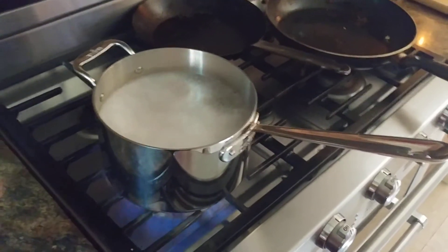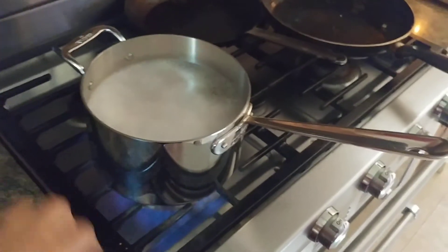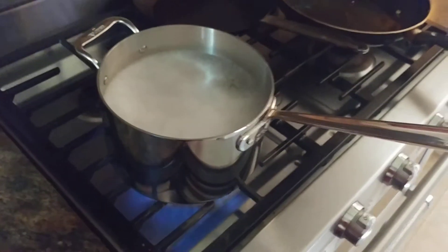So I took it to the sink first. I washed it out with just regular dish soap and water — all over: top, bottom, underneath, inside, the outside. You get the idea. Even the lid, I did the same thing too.